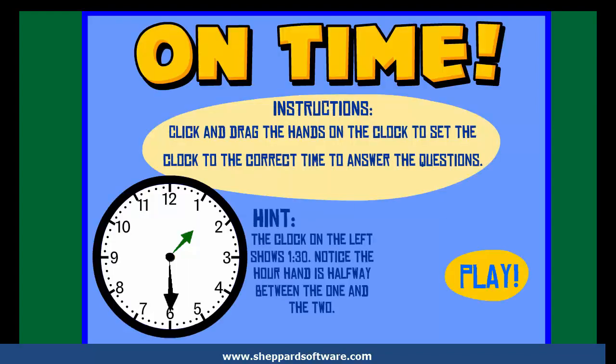On Time. Instructions: Click and drag the hands on the clock to set the clock to the correct time to answer the questions.